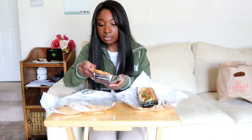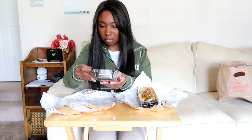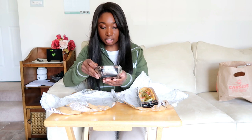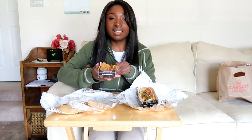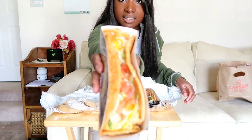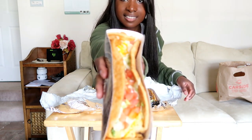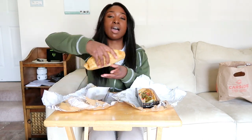So what I can see there's some beef, there's lettuce, tomato, cheese, and a very thick sort of shell. And these are $3.49 each just for the double chalupa. Looks really good, so I'm going to try it now.